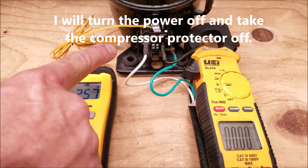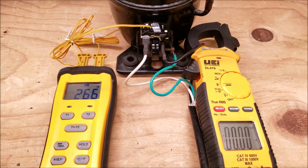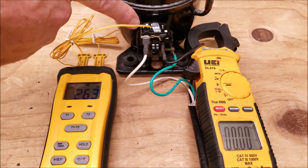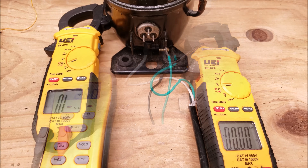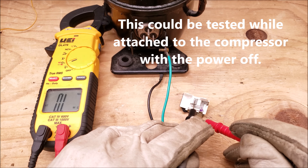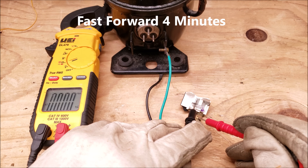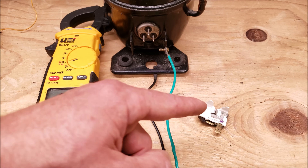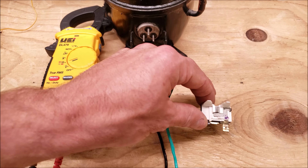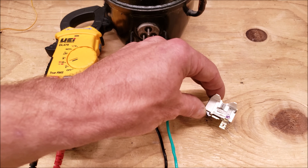I'm going to take this component off carefully because you can see how hot it is, and I'm going to read the resistance value across the two terminals — you can see that's going to read OL right now. This is very hot and we do read OL. So now it closed. If the compressor protector reads OL when it's cool, then that means it is bad and you would need another one, as this will stop that compressor from actually starting up.